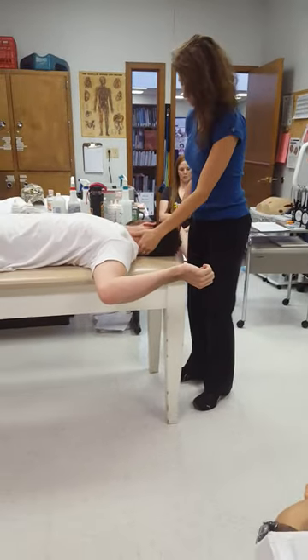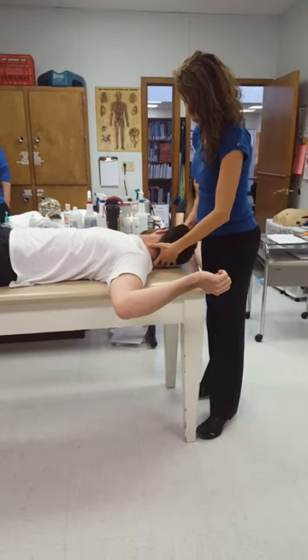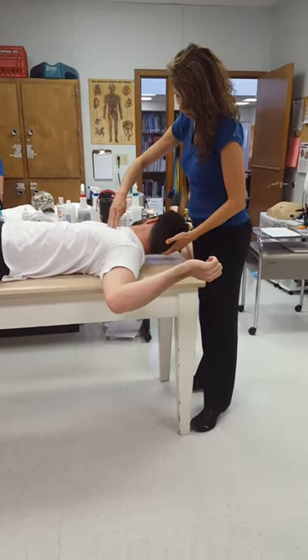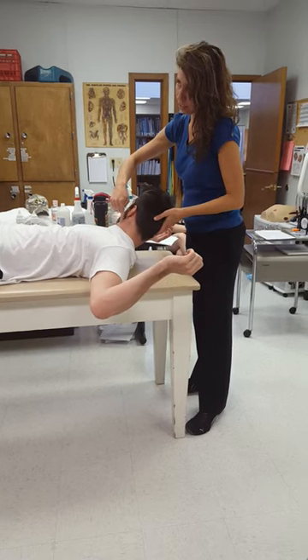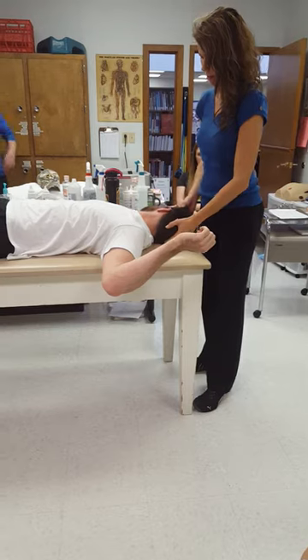So now I'm going to have you turn your head here. Just try to lift your ear up towards the ceiling — pick your head up off the table. Can you go any further? See his sternocleidomastoid popping out there? Okay, back down.